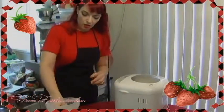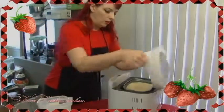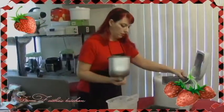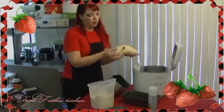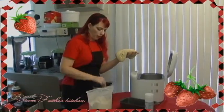The bread machine has gone through its hour and a half cycle. You want to make sure your hands are coated in a little bit of flour after you've washed them. Pour out your dough. Put it out on your hands. Usually you get the little paddle stuck in there, so make sure you pull that out.